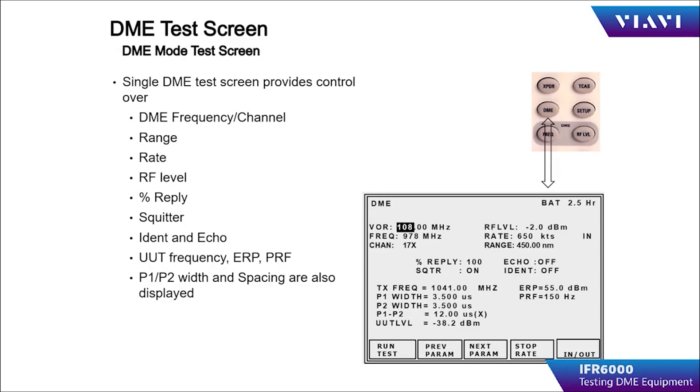The range and velocity can be adjusted during the simulation using the range and rate keys. With all simulation parameters set up, the operator can press the RUN-TEST soft key to start the scenario. The UUT should respond with the simulated range and velocity. During testing, the IFR-6000 should display the measured parameters from the DME receiver transmitter, such as frequency, power output level, PRF, and pulse parametrics. The sensitivity of the receiver can be determined by reducing the RF output level until the DME loses lock on the test signal, usually indicated by the UUT no longer displaying range or velocity.